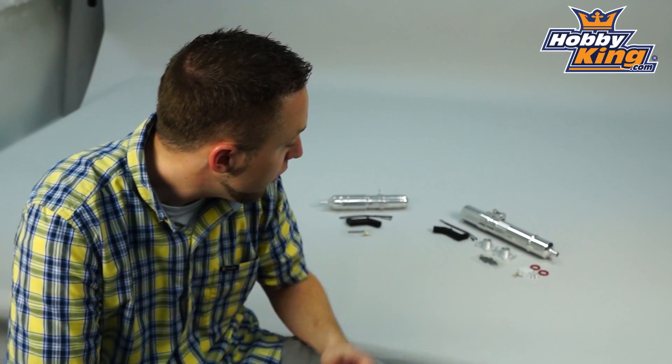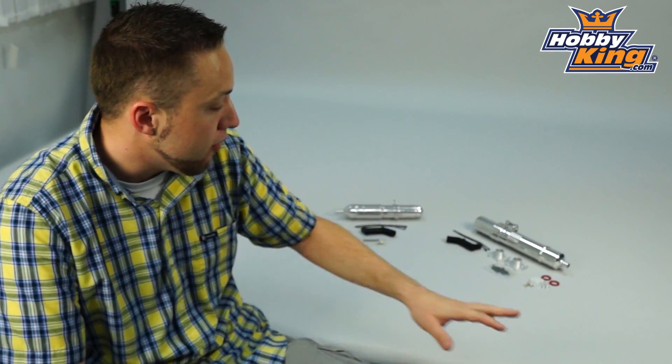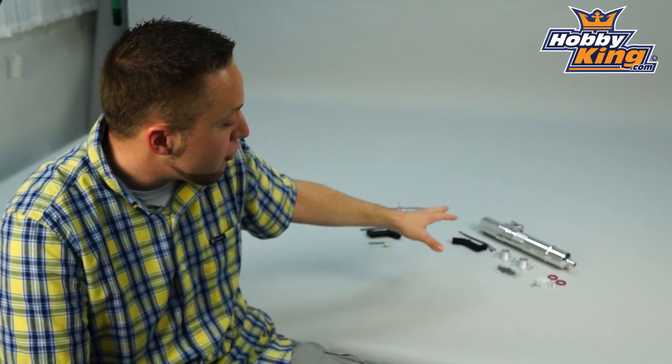Hey, Byron here from Hobby King. I want to show you some helicopter mufflers today. These are brand new and are going to be on the website very soon. We have a 50 size and a 90 size nitro alloy mufflers for your large helicopters.